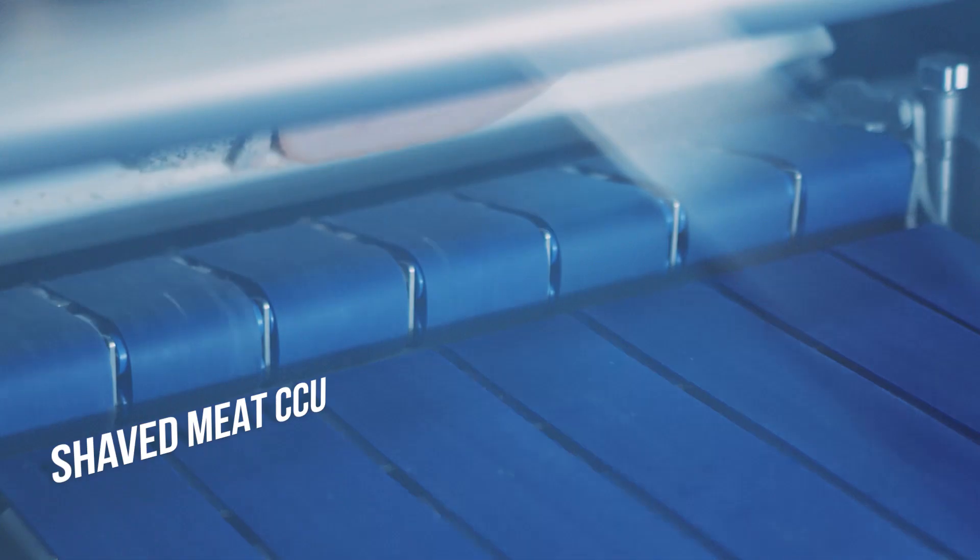Welcome back to Weber's Upgrades and Modifications Video Newsletter. I'm Kevin Dustrauss from Weber, and I want to talk to you about upgrading your slicer with a Shave Meat CCU.